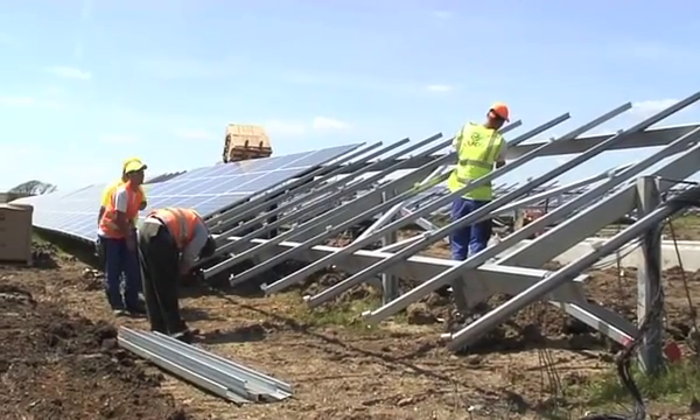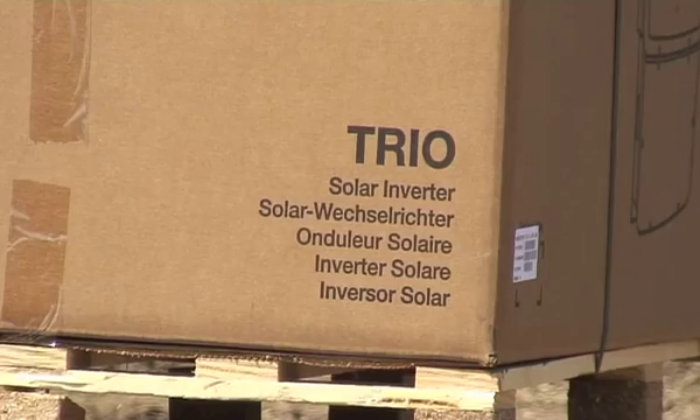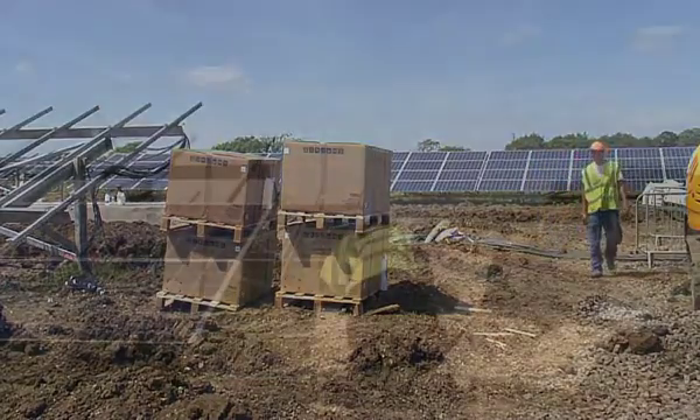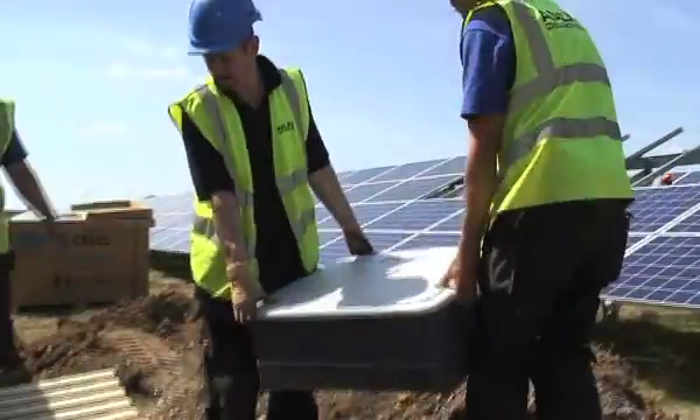It's like branches of a tree, all coming down into the main trunk — the little twigs joining into the boughs, and then all the boughs joining into the main trunk. It's literally a gathering process, pulling all the power being generated from each solar panel gradually down through this network.